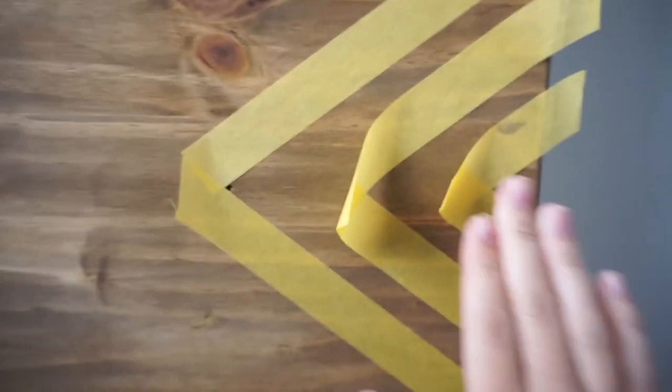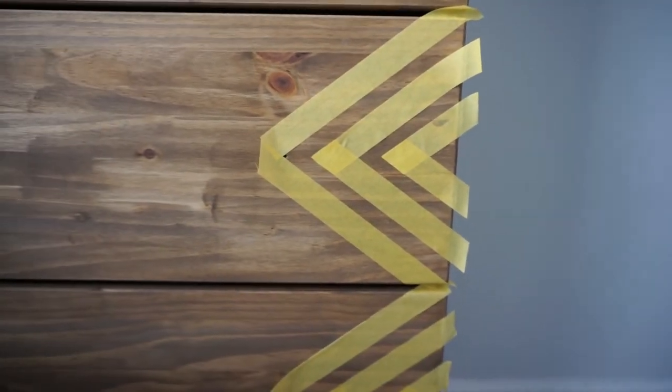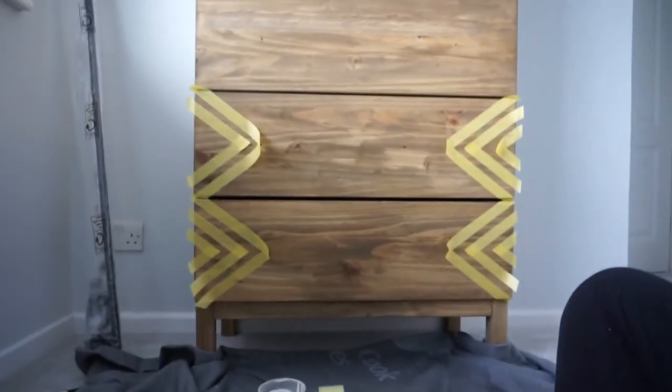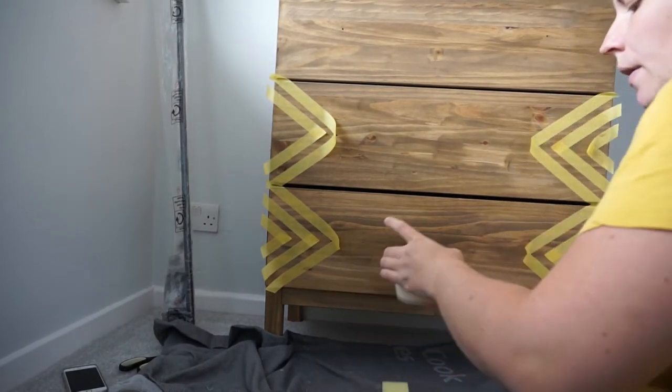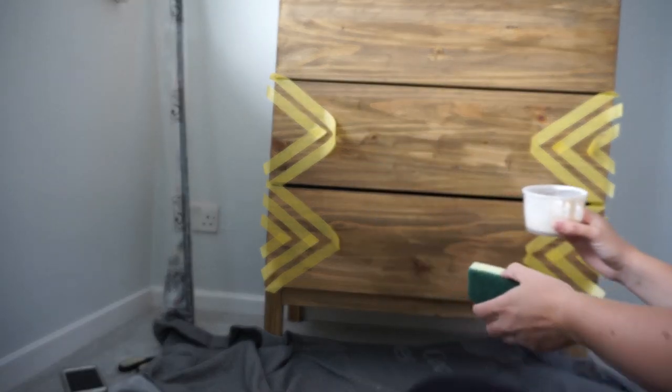You can see this tape really isn't sticking well — it just peels back. So I'm going to paint my first little bit and then peel it off straight away before I move on to the rest of the drawers. I'll just use a mix of white paint and just a little sponge.